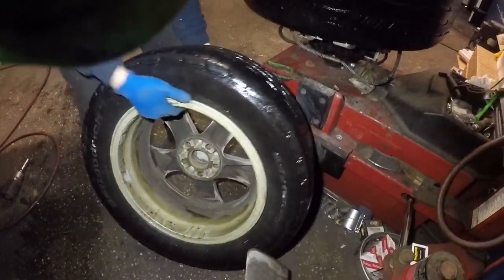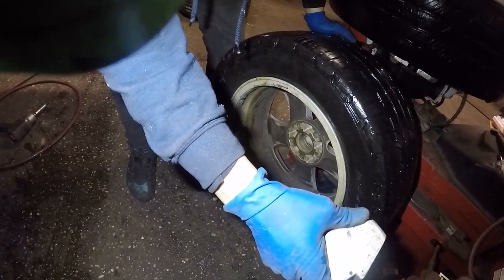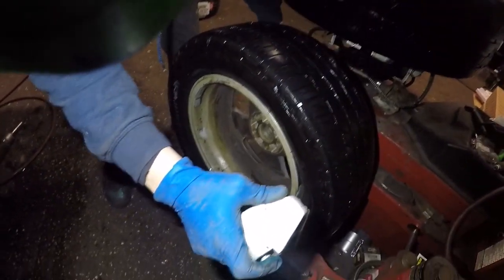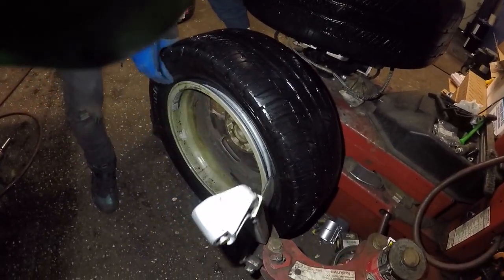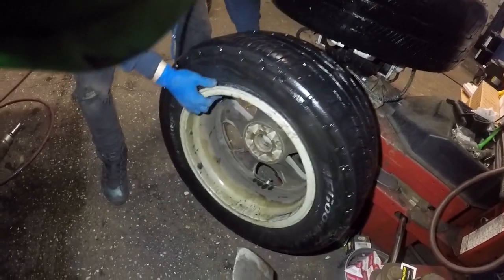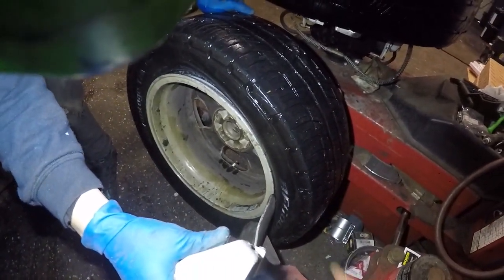Now we'll do the same thing on the opposite end, but just make sure your sensor is not here — it's somewhere over here. You can see the valve is all the way down there, and we're gonna break the bead from right here.